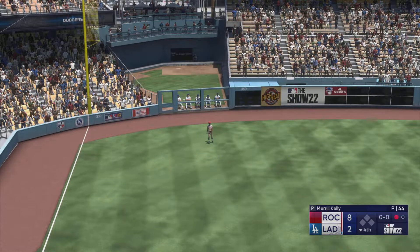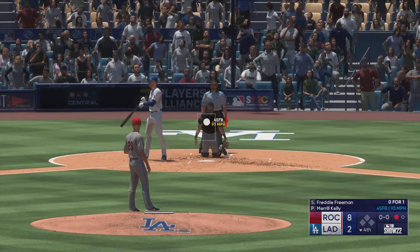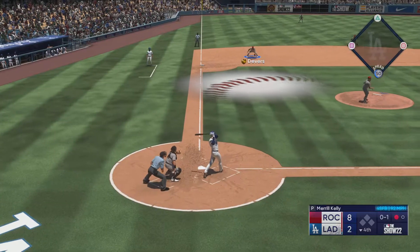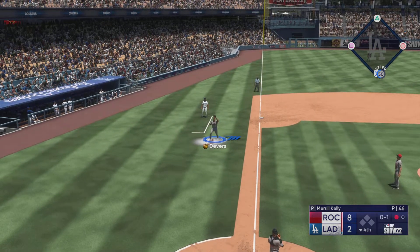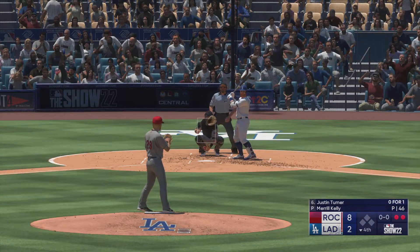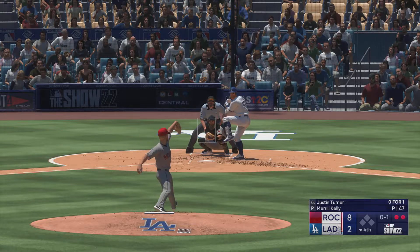The first baseman number five — here comes Freddie Freeman up to hit. Foul off — one down, bases empty. Swing and a pop-up in foul ground, Devers moving under this one and puts the squeeze on it — that's out number two. That's a frustrating end to the at bat right there — that pitch was right down the middle. I think he got a little too excited, came out of his mechanics instead of driving that ball somewhere. He popped it up — unfortunate for him.